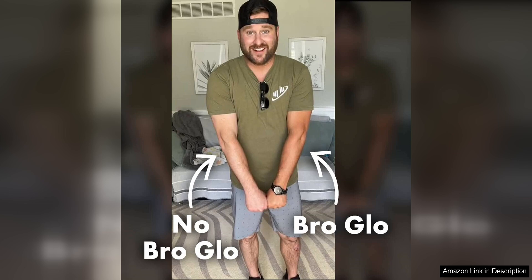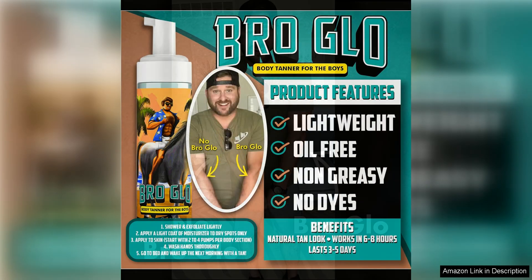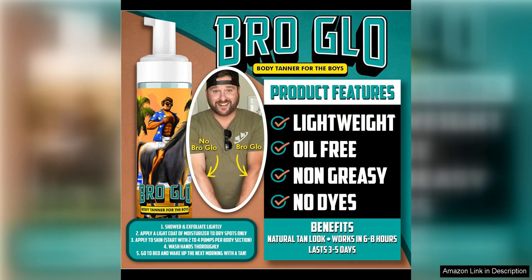I also appreciate that this self-tanner is buildable, allowing you to customize the depth of your tan to suit your preferences. Whether you're looking for a subtle hint of color or a deeper bronze, you can achieve it with this product.